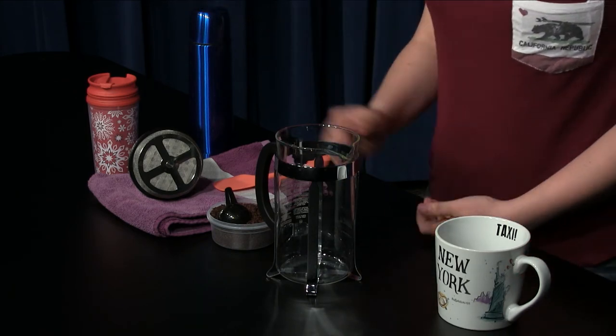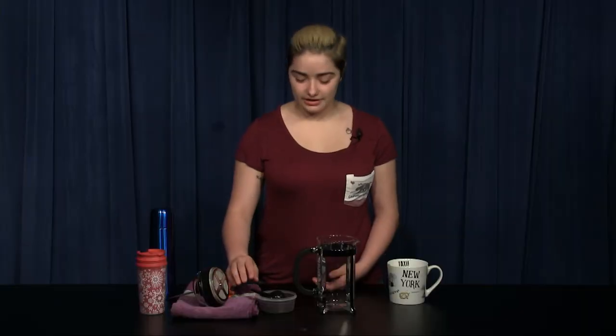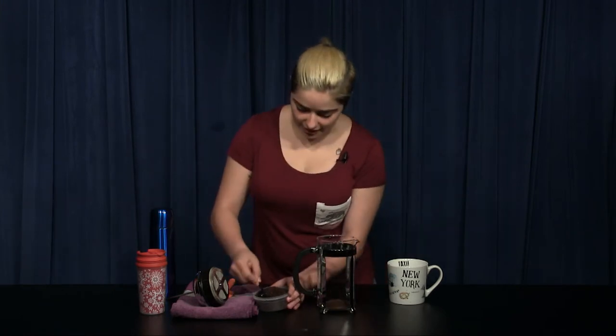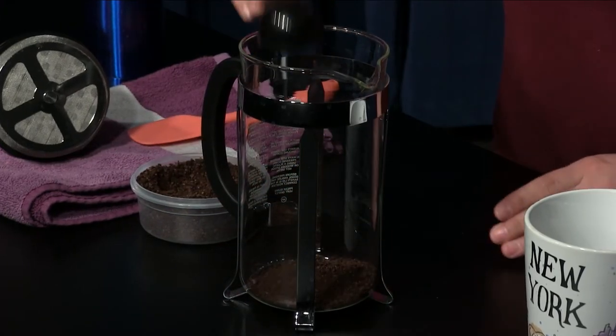First you need to measure out how many coffee grounds you'll need. The ratio is one tablespoon to every cup of water. The grounds go directly into the press followed by the hot water.